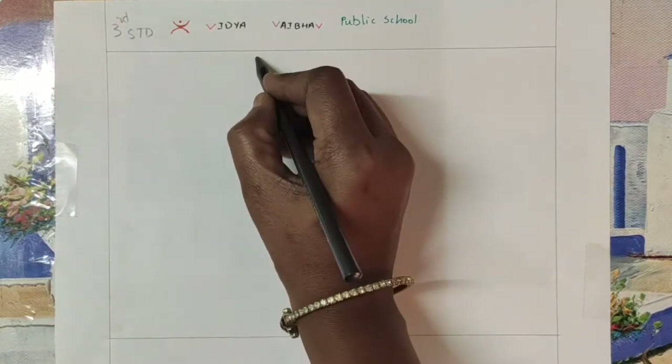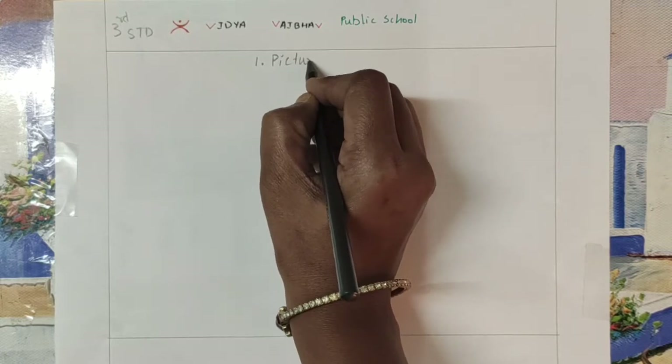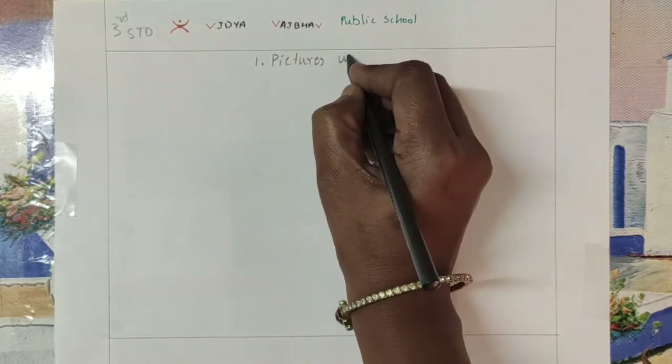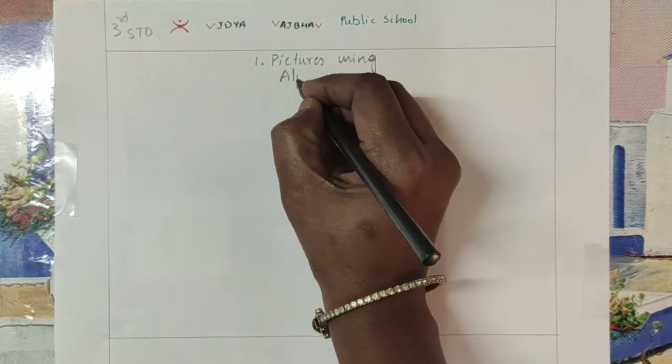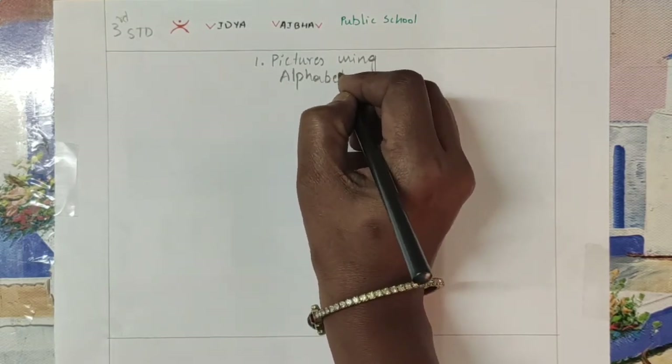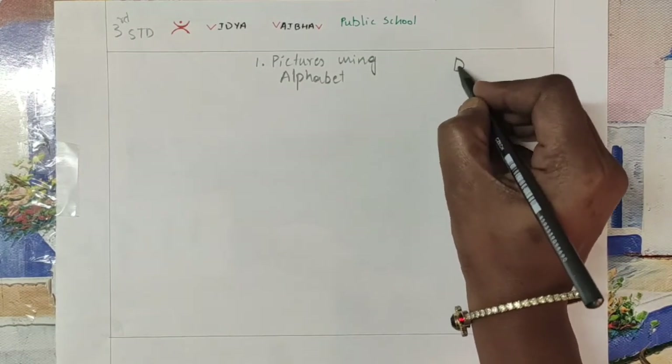Welcome to Vidyavaibar Public School. The first topic we are learning is picture using alphabet. This is for the month of December.